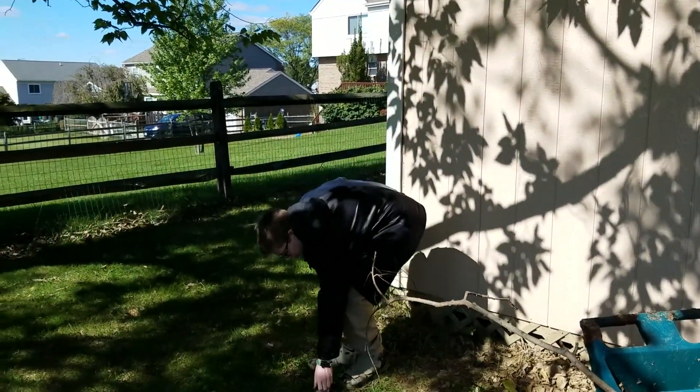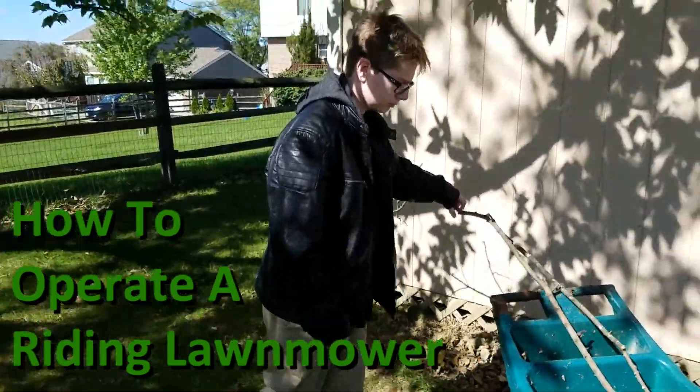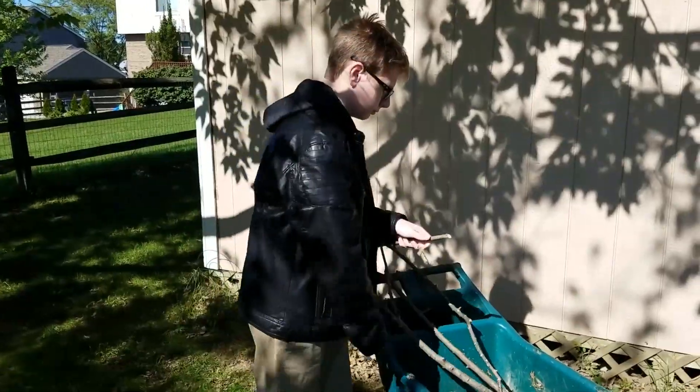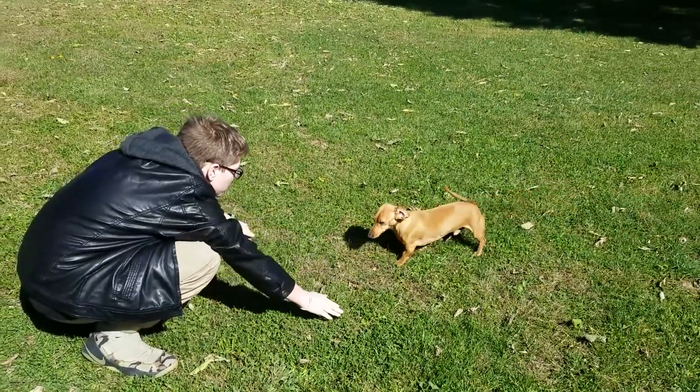Hi, I'm Jason Bellerjo, and I'm going to be showing you how to use a riding lawn mower. First, you're going to want to clear the area of debris, and clear the area of any small animals or pets you may have.